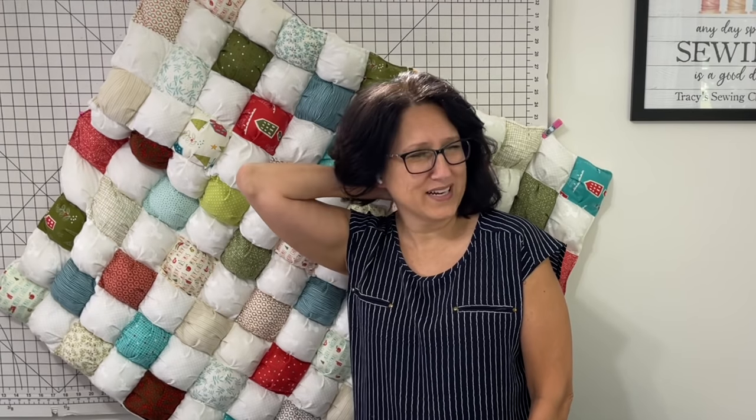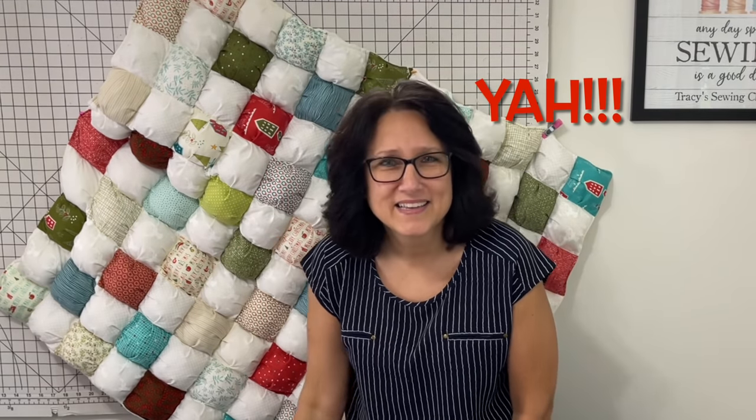So I hung up that quilt top on my board, and I kept coming in and out and looking at it. I thought, oh, it's so boring. I don't want to just put some batting in it and quilt it and put a backing on it and so on. I kept thinking and thinking, and I thought about the puff quilt thing — could this be a puff quilt? Yeah, it can. I tell you all that to tell you it's been a couple months in the making, back and forth thinking and practicing before I came up with this method.